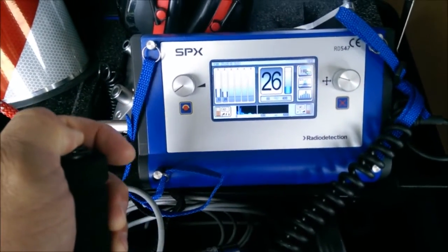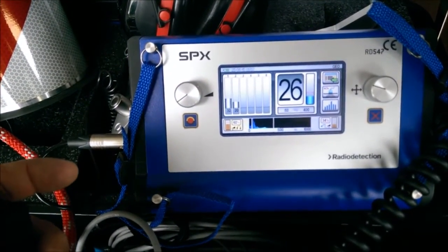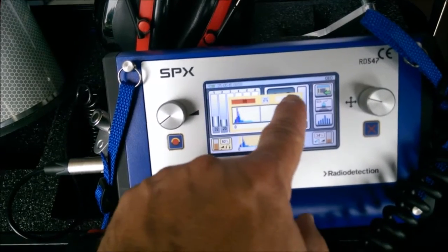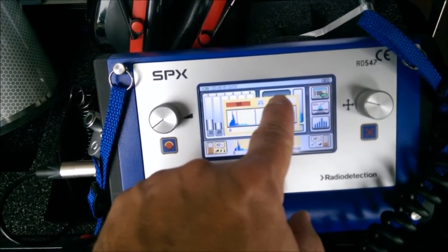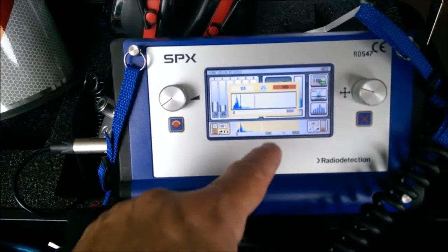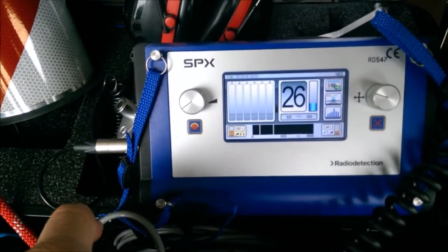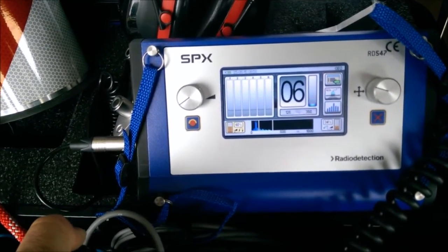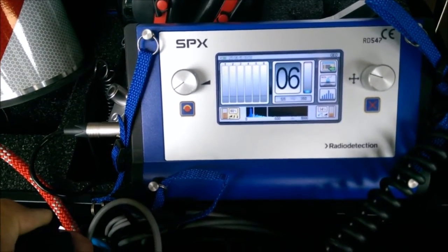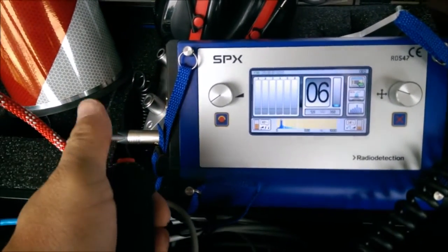Down below you can see different frequency noises coming in. If there's a noise that's coming and going and you know it's not a leak noise, you can filter it out by selecting the frequency display and adjusting your low pass and high pass filter cursors to zero in on the leak noise frequency. After resetting the history, you can see the frequency ranges the unit is now listening to - ignoring the large blue wave, which is probably voice carrying, and recording a value of six.